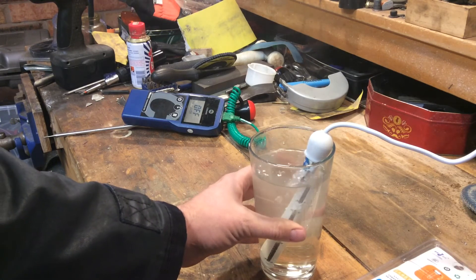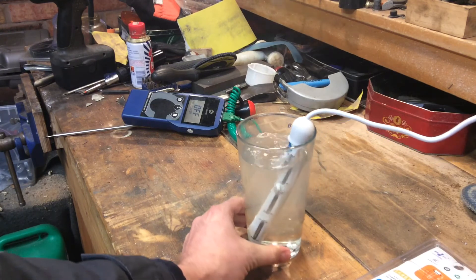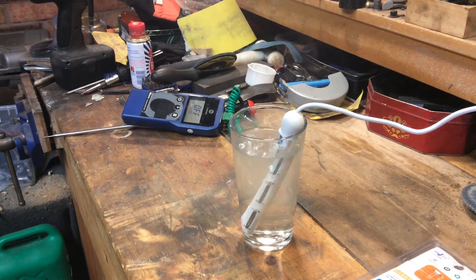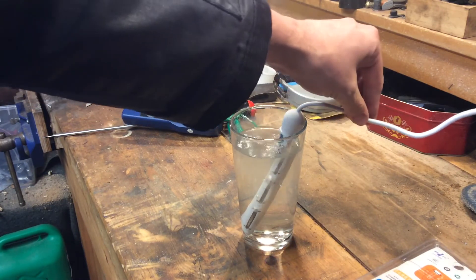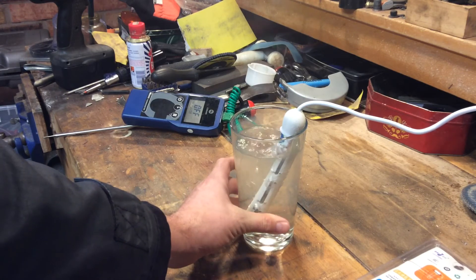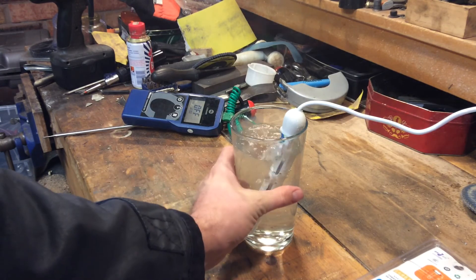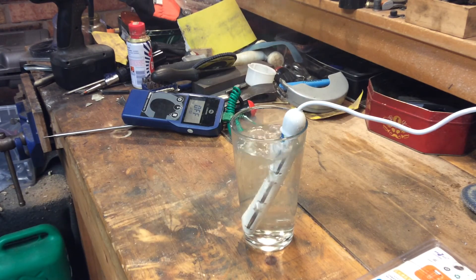Bloody hell. That cable's gone soft. That's boiling everywhere now, absolutely boiling. That took less than two minutes — two minutes to boil nearly a pint of water. You've got to give it its juice. It's really good at what it does.